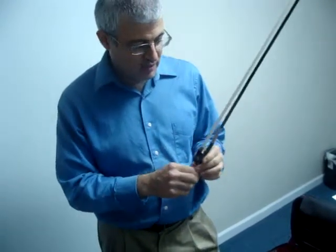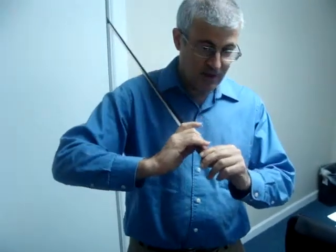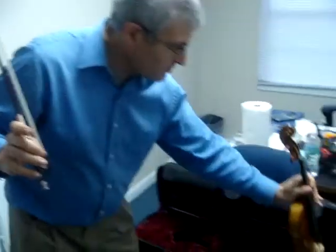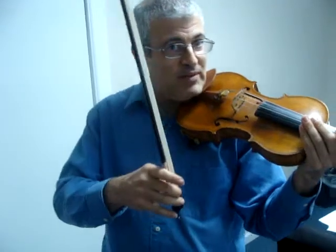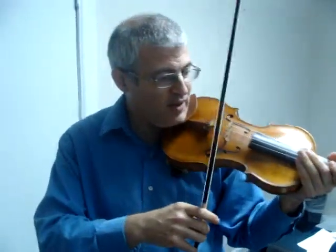Then they go through their 8-step bow setup, which I'll go through quickly. And then they take the violin up, get it in position. The first thing we're going to do is what's called the silent string crossing.